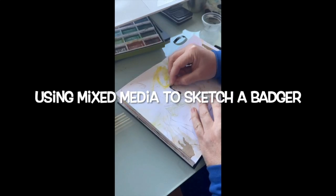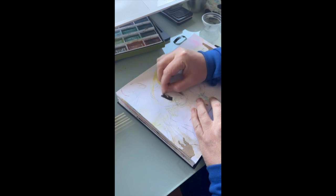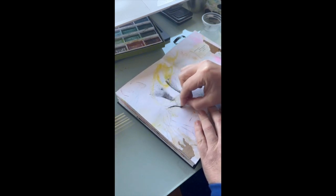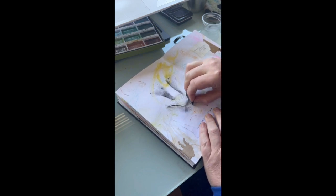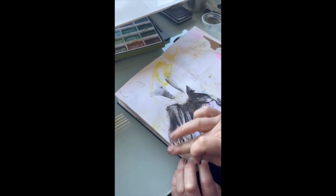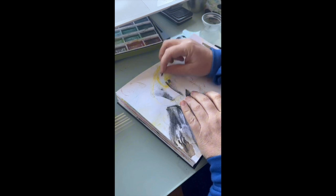I start off with a loose pencil sketch just getting down the main features of the badger, then I move on to using my willow charcoal to start making marks on the page, smudging in the black areas around the nose and eyes. I keep it very loose — I don't want to get into too much detail with this badger because they're so distinctive. I just want to get a feel of it rather than go into a huge amount of finite detail.